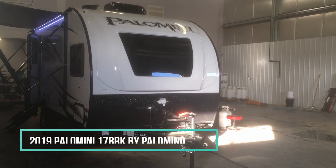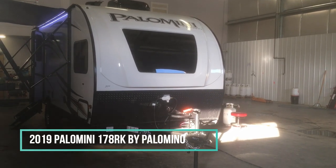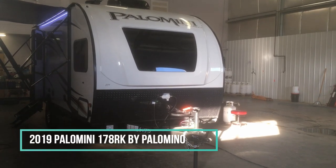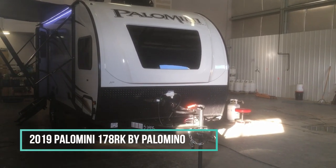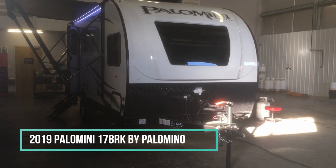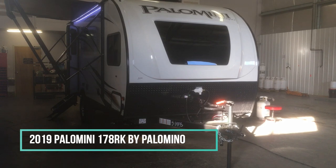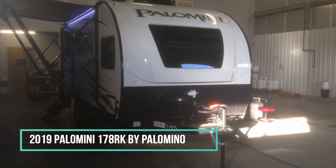Hey everybody, this is Cody from Rangeland RV in Red Deer. Today I'm up at our service center on the north end of Red Deer and we've got a Palomini in the shop getting prepped, so I thought I'd take this opportunity and take you on a walkthrough while it's inside and warm. I want to give you a few details on the construction of the Palomini, take you on a quick tour of the outside, and then we'll head inside and see what the Palomini has to offer.